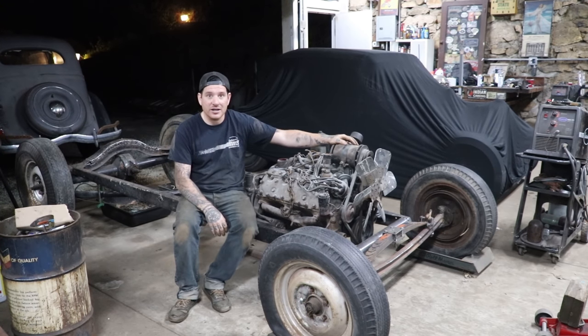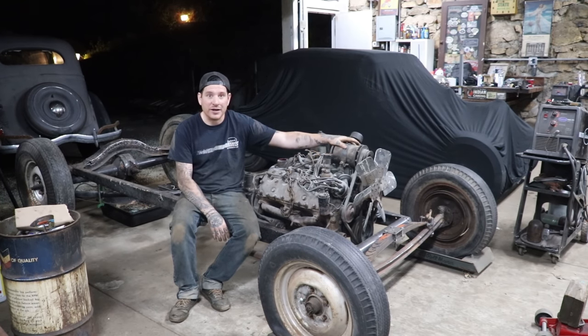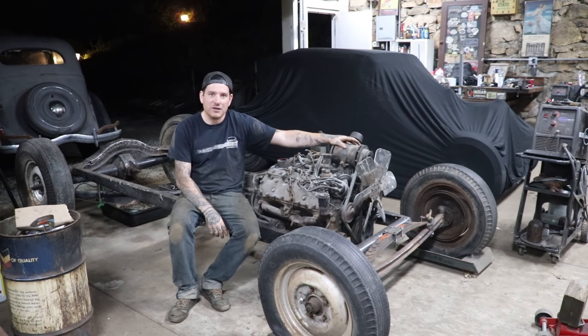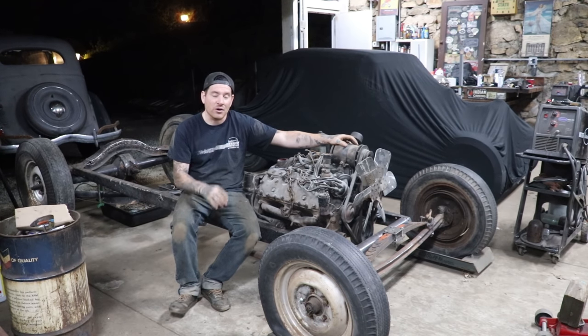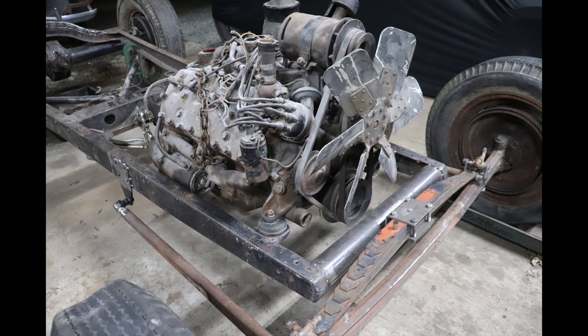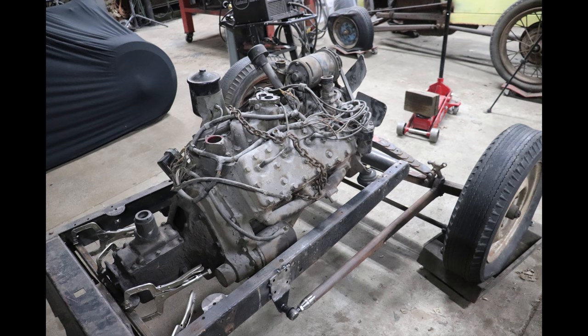That's all I have for this one. Hopefully you guys got a little information out of this and maybe it gave you some ideas for mounting a V8 in a Model A frame and using a 26-27T body on top of it. Looks like stock. As always, we do videos on Tuesdays, Fridays, and Sundays. If you haven't, definitely subscribe. If you guys want to follow my day-to-day madness, I post a lot more content on my Instagram at Iron Trap. Thanks guys, catch you later.